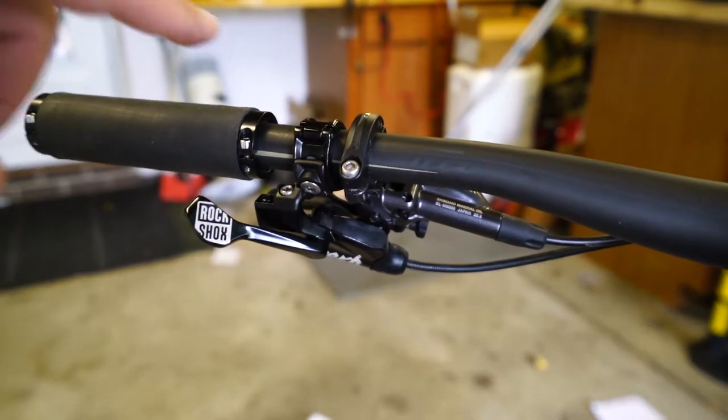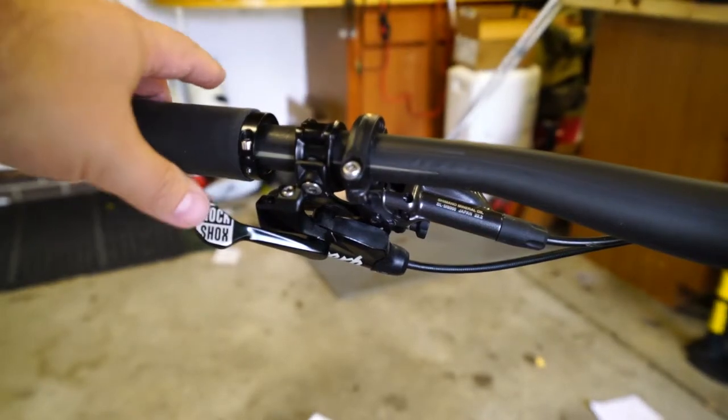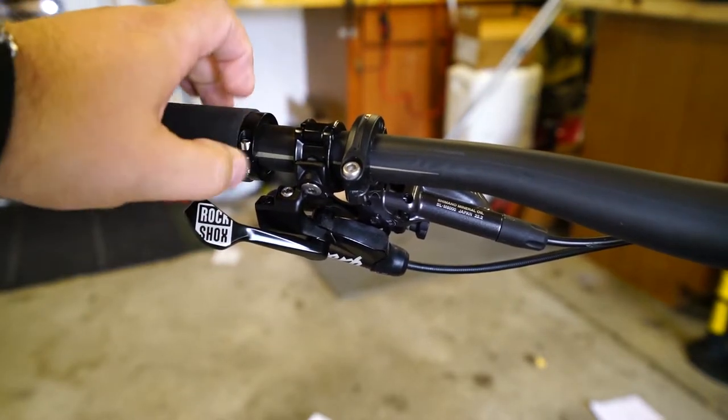For today's project, we're going to take a look at cleaning up my cockpit. Recently I picked up the new RockShock Reverb remote lever, which is awesome. I love it. This is so much nicer to press than the old button remote.